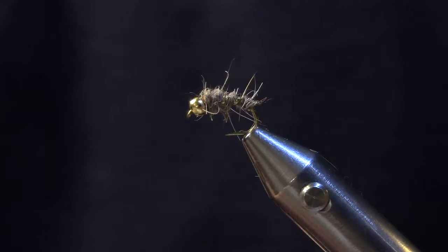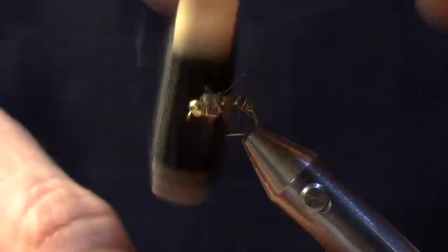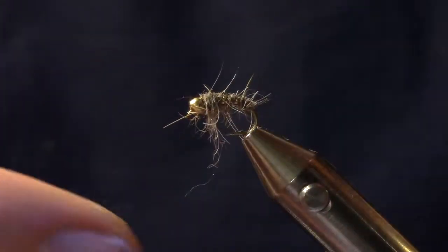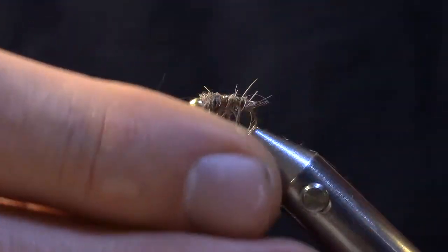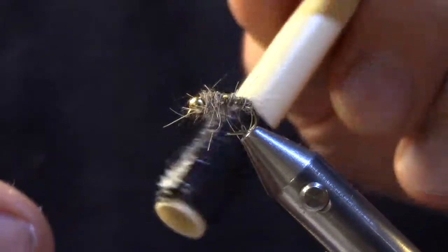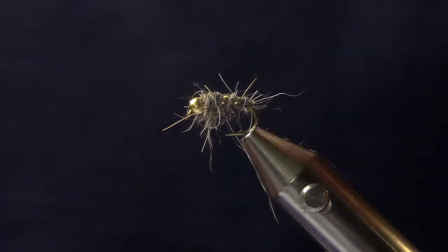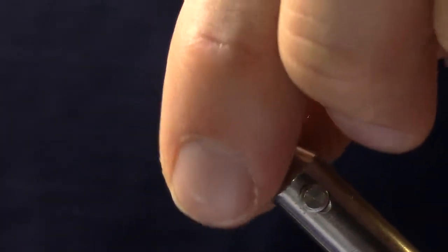It's a really great, quick pattern that's incredibly effective. It's great to have these in the box for caddis imitations because sometimes the traditional hare's ear with the tail isn't what they need, and I end up cutting the tails off. It's a great, simple pattern — easy to use and easy to learn on. It's impossible to mess it up.